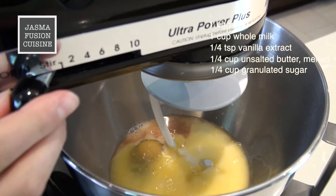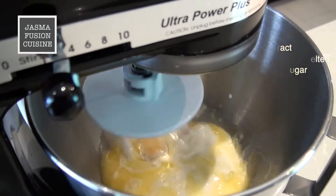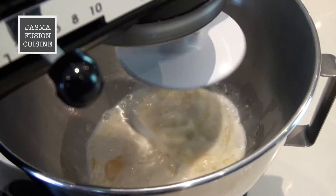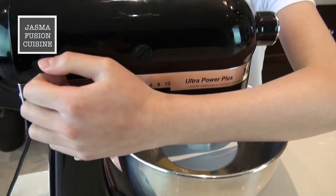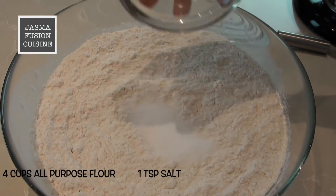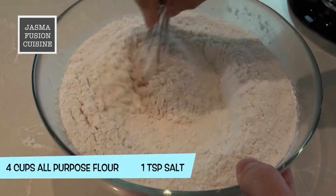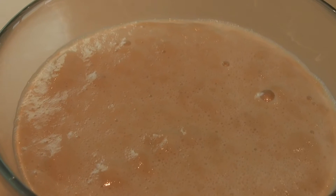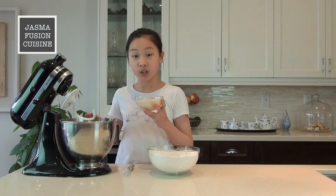And I'm just going to mix it until everything is all combined. You want to make sure that the milk is at room temperature because if it's not, and if it's cold, then the butter, which is melted, will start to clump up in the mixture. I have mixed together the salt and the flour, so I'm going to set it aside. And as you can see, the yeast is activated — it is nice and foamy on top. So I'm just going to add this into the mixture I had earlier.